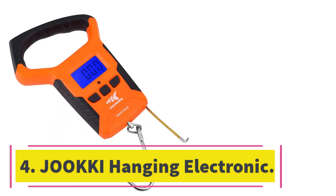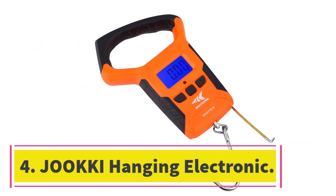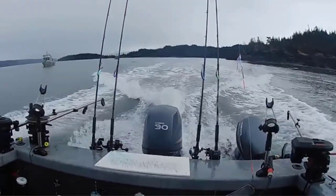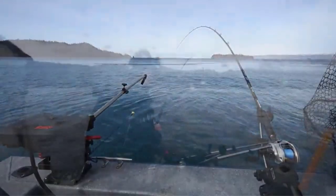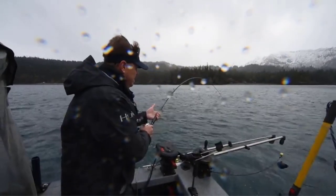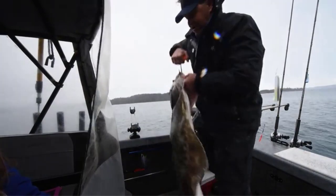Number 4: Juki Hanging Electronic. A unique combination of a scale and a tape measure, the Juki Hanging Electronic scale is perfect for weighing fish from 20 grams to 50 kilograms. With a remarkable accuracy level that has an error margin of only up to 5 grams, Juki is one of the most dependable digital fishing scales on the market. It comes with a measuring tape for measuring items in either centimeters or feet, made of stainless steel.